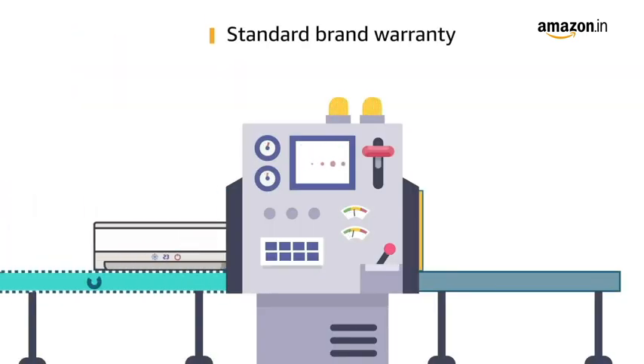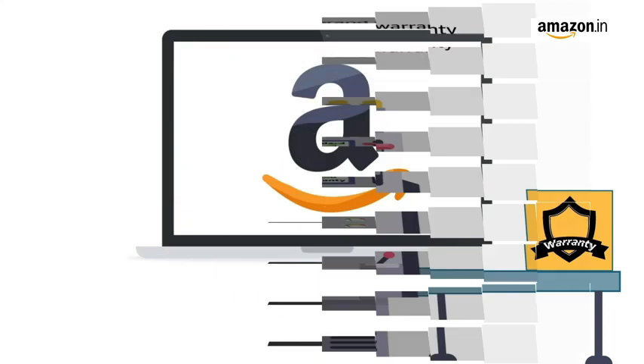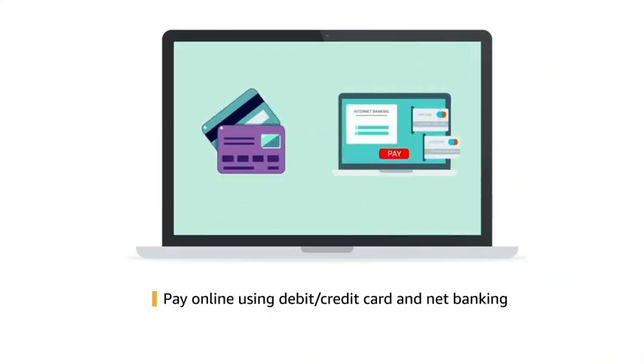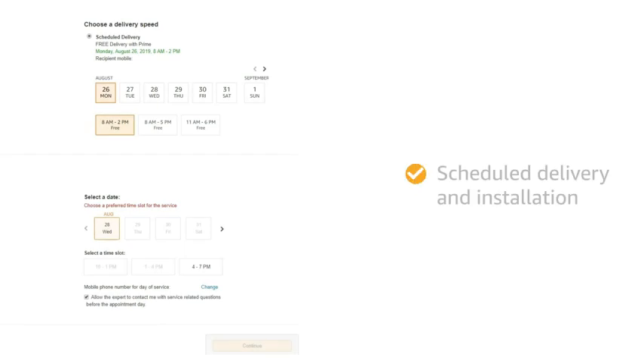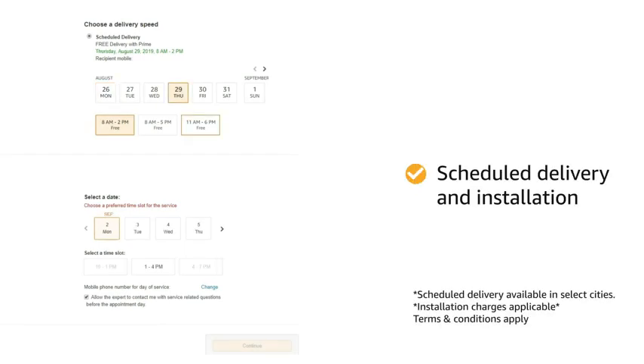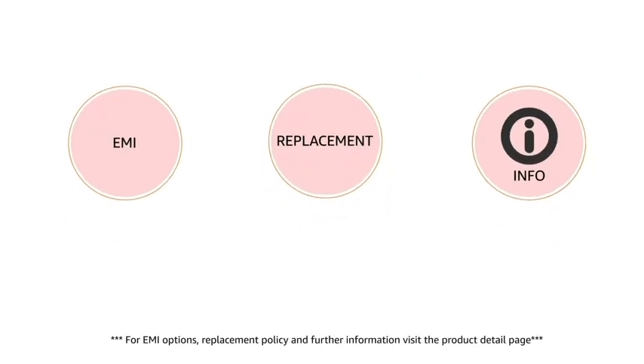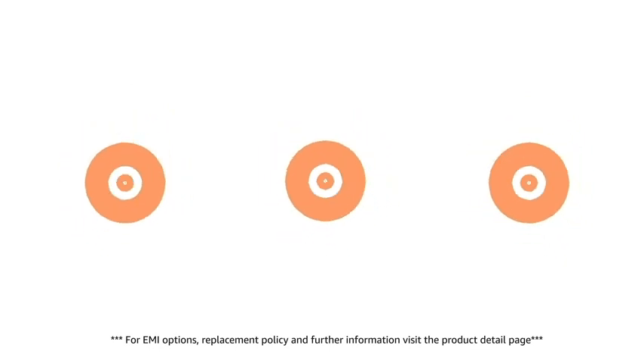This product comes with standard brand warranty. Pay online using debit or credit card and net banking. You can schedule the delivery per your convenience. Prime members get free delivery. Amazon will coordinate with the brand for installation within 48 hours of delivery. For EMI options, replacement policy and further information, visit the product detail page.